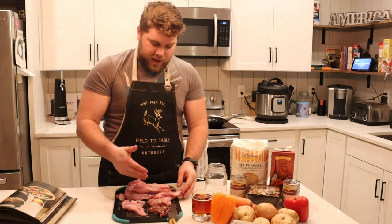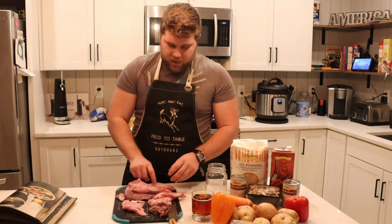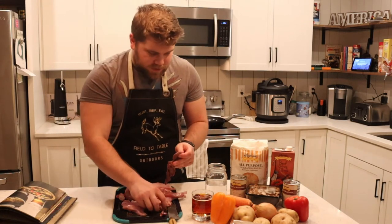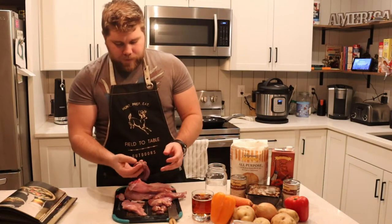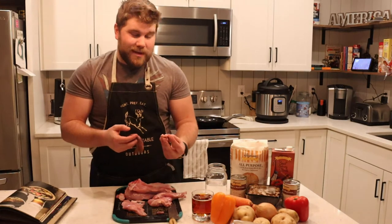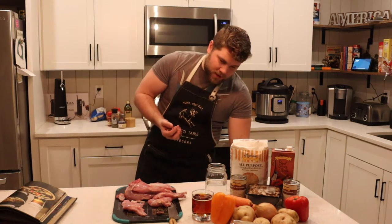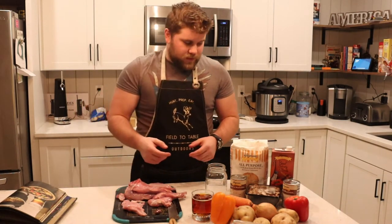So now we've got our belly fat, our back legs, our front legs, and our back straps on the plate with the internal organs — the lungs, the two kidneys, and the little heart. I'm not going to eat the lungs or the kidneys — not my thing — so I'm going to toss those. However, the heart is definitely a good little snack I'm going to have after I fry up these pieces of meat.